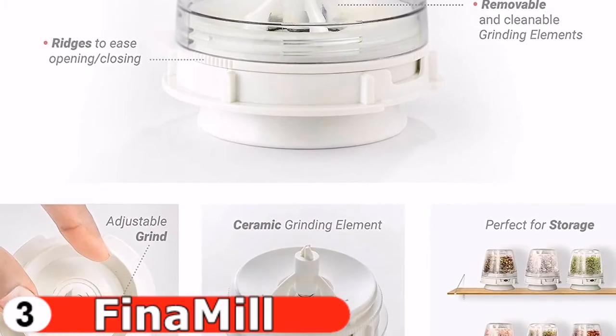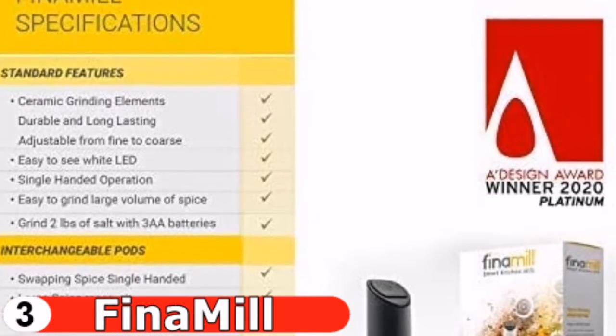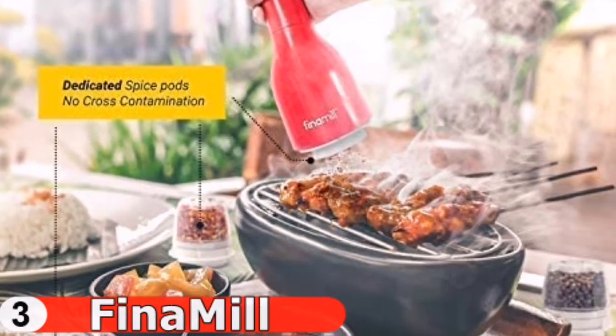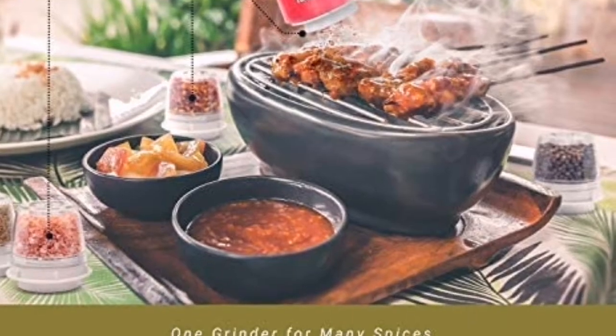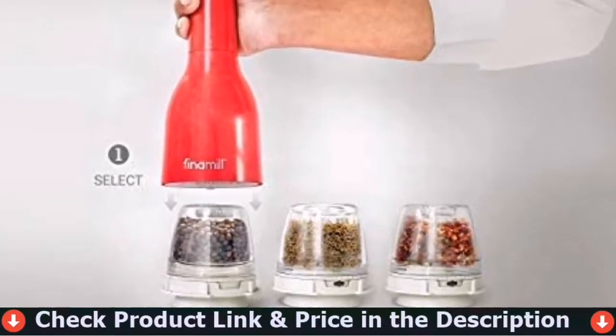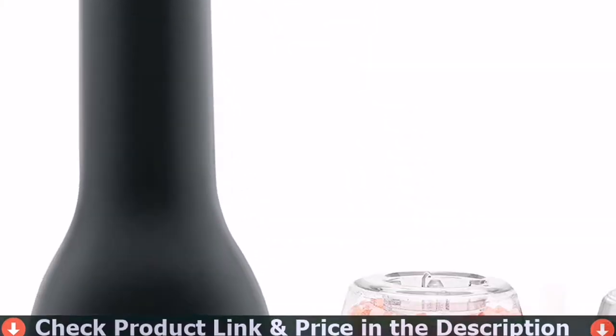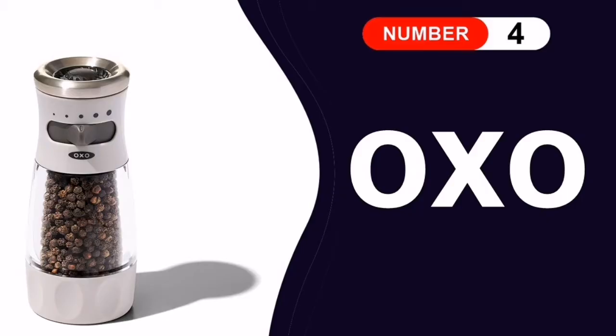Ceramic grinding elements are long lasting and durable. The coarseness adjustment knob is located on the bottom of the spice pod — simply twist to your liking. This package contains two Finamil pod express units, which are ideal for peppercorns, salt, dried minced garlic, dried chopped onion, dried rosemary, and other ingredients.